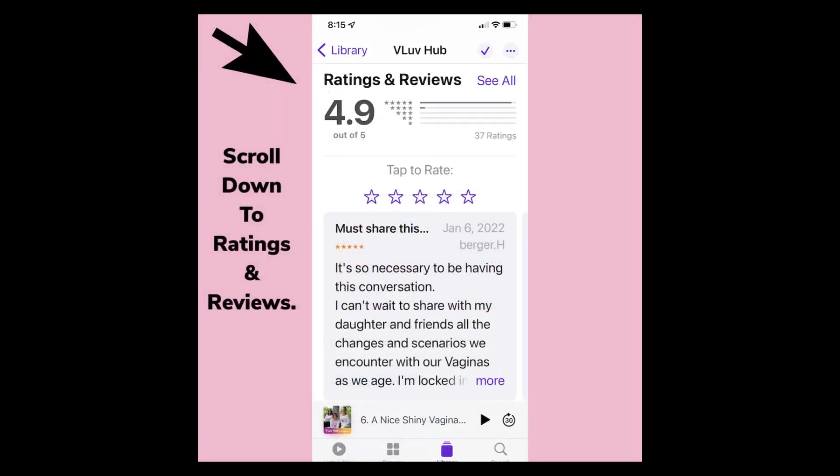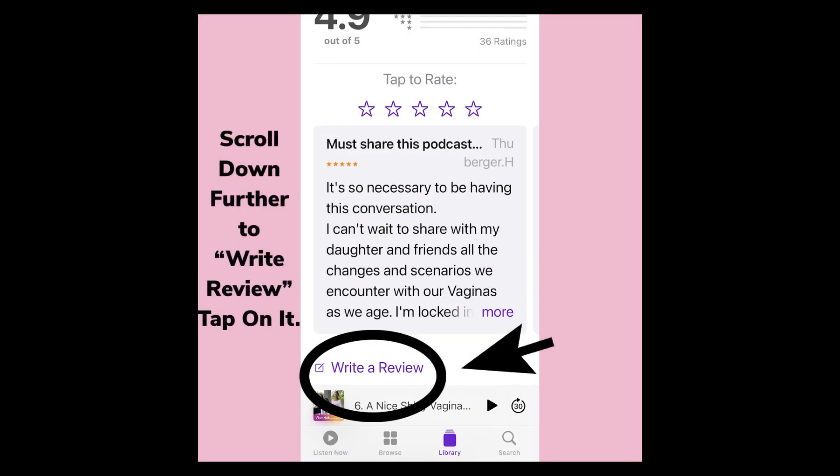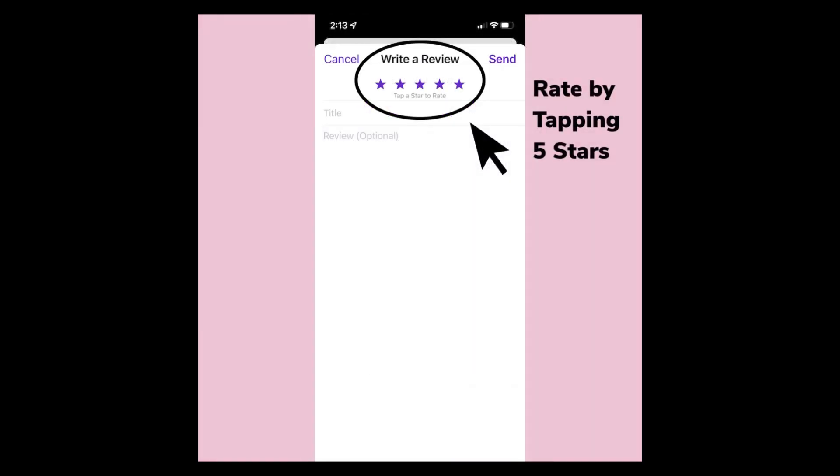Scroll down to Ratings and Reviews. Scroll down further to Write Review. Tap on it. You'll see five stars at the top of your screen. To rate, tap on the stars.